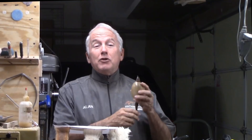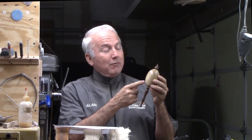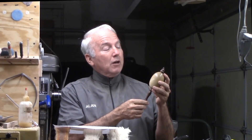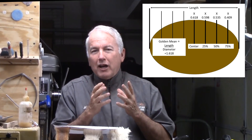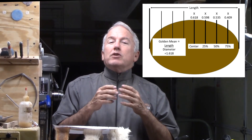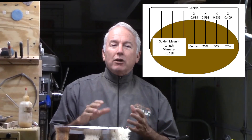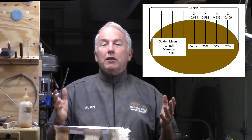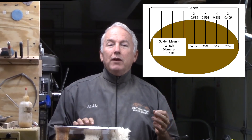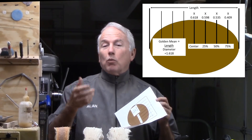I thought I would turn this ornament. It is out of persimmon given by John from the Golden Spike Club and a bit of walnut. Do I want a sphere? Do I want something elongated? If it is elongated, it turns into an ellipse — loosely an oval, but the exact term is an ellipse. So why not make a perfect ellipse? By perfection, I mean using the golden mean ratio, so that the ratio of the length and the diameter is the golden mean, or 1.618.